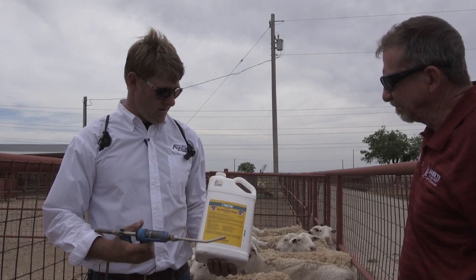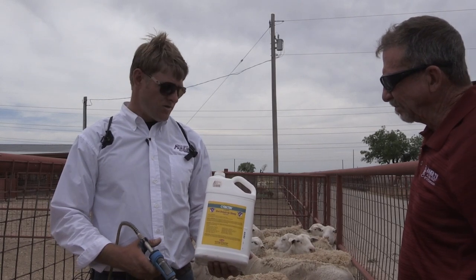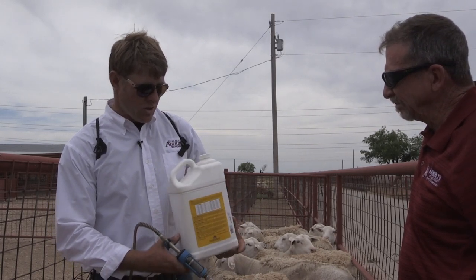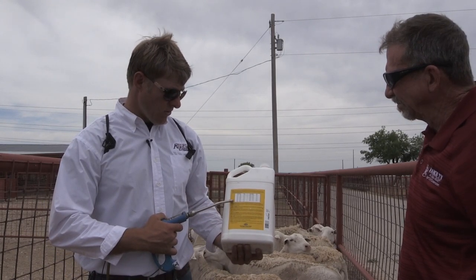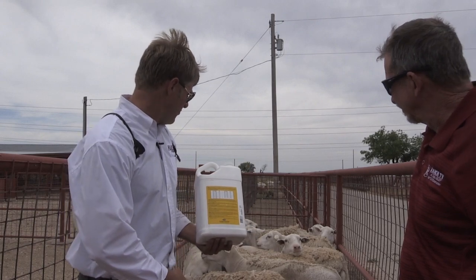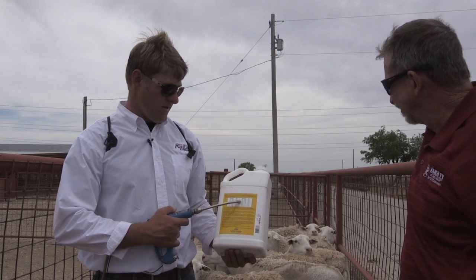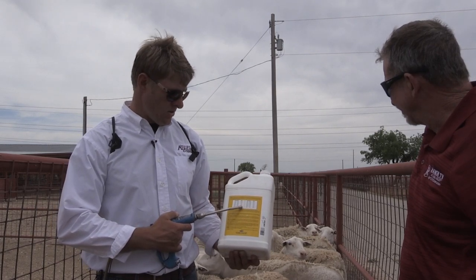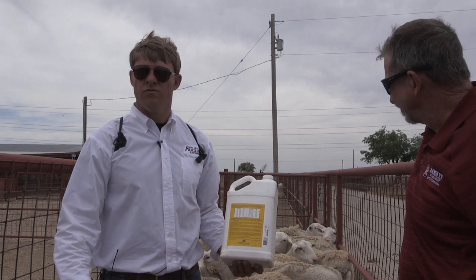We want to be giving our drench in an oral form. We want to read and follow label instructions to determine the dose that we would give this animal. They have a body weight category on the back. These ewes are in good body condition — they weigh in that 130 pound range, so for this label it's 132 pounds, which is 12 milliliters.